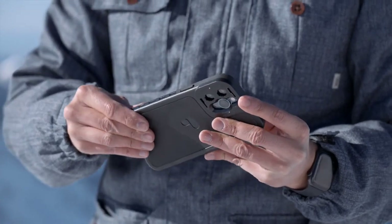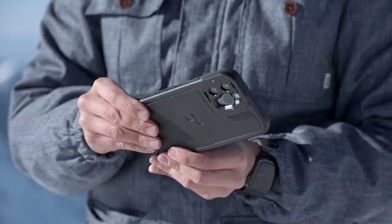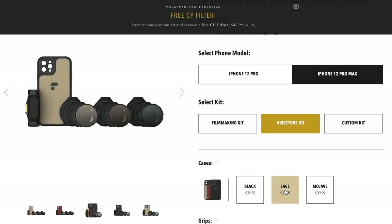In the package, I received a nicely designed case that protects the iPhone from damage. Polar Pro offers three different case colors: black, sage, and Mojave. I got mine in black since it matches with my shirt pretty well.